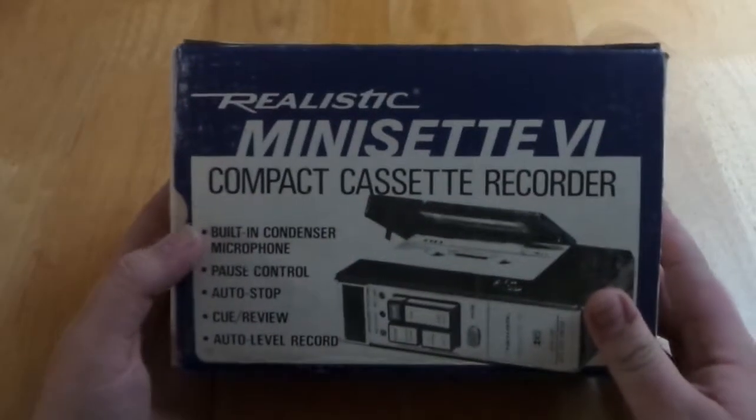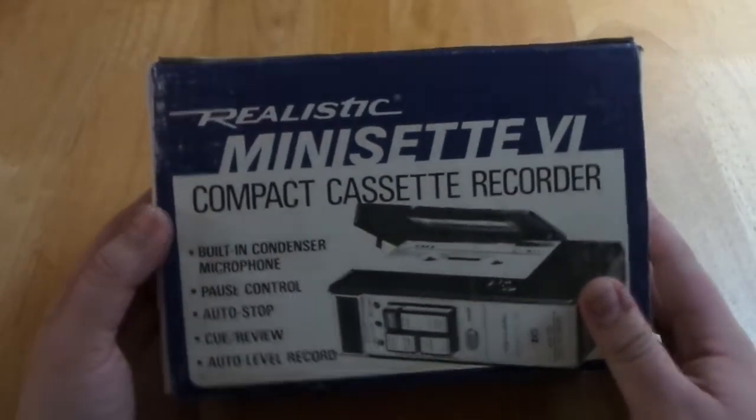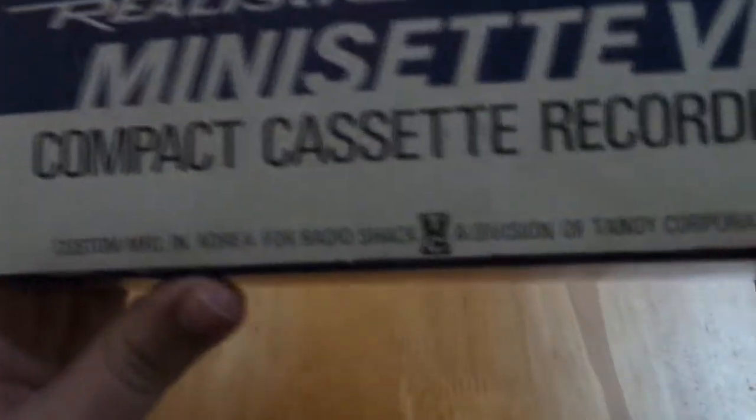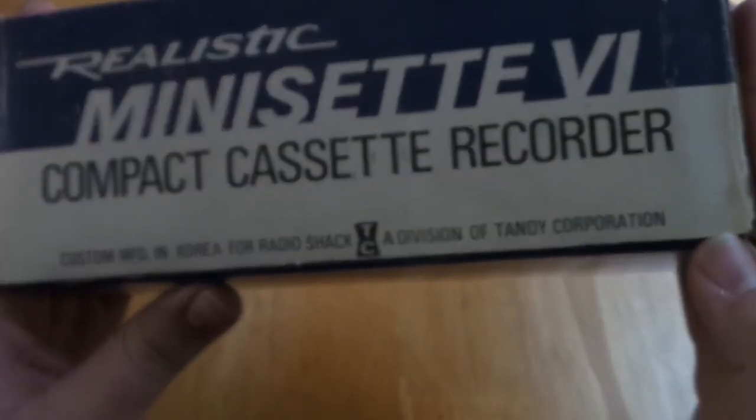In this video I'll be covering this device. This is a Realistic Mini Set 6 compact cassette dictation machine. And as you can see on top of the box here, this was manufactured in Korea for Radio Shack, a division of Tandy Corporation.